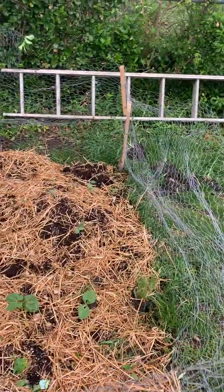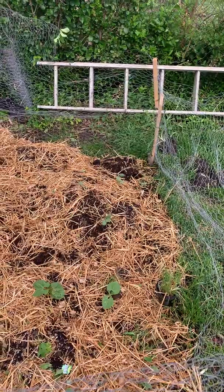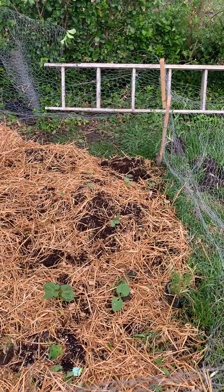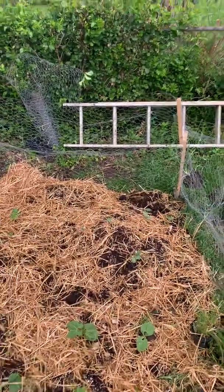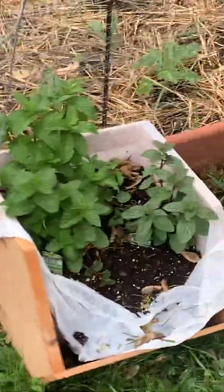I've got crenshaw melon, watermelon, diamond watermelon, and a couple of other little things back here growing. There's that pear tomato I told you about. And my mint, which I'm going to put in this fabric planter.